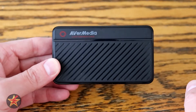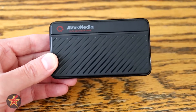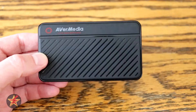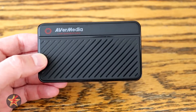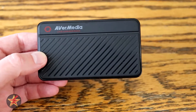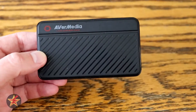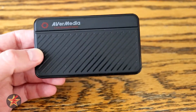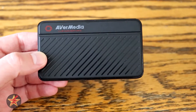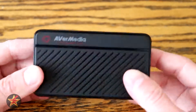On the front, flat matte plastic finish, there is a light bar indicator just to let you know what is going on with the device. Solid blue means it's ready. Flashing red means it's recording. Slow flashing blue means it's streaming. Fast flashing red means the disk is almost full. Flashing blue means it's installing drivers. Solid red means the disk is full. No light means error, device abnormality, or the device is not plugged in.